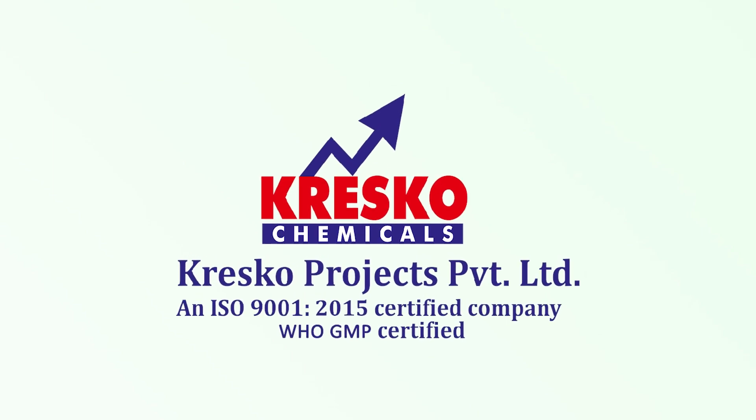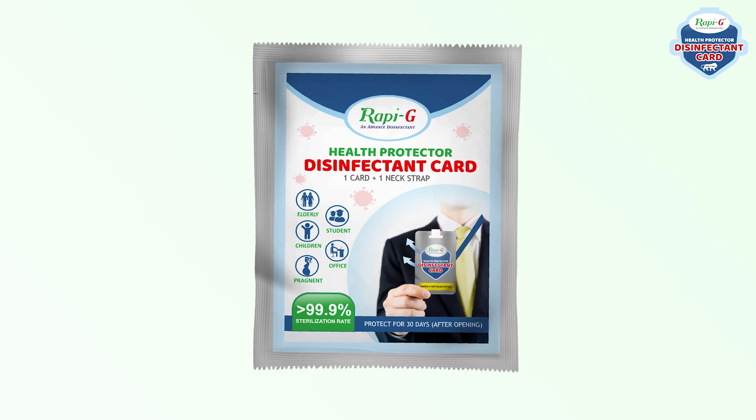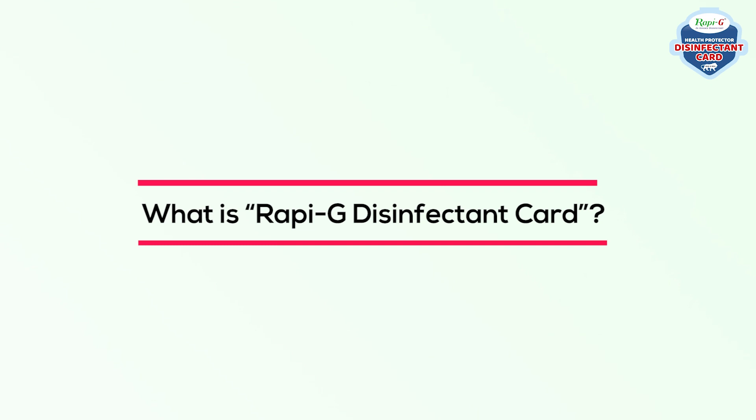Cresco Projects Private Ltd. presents the Repigee Health Protector Disinfectant Card. What is Repigee Disinfectant Card?